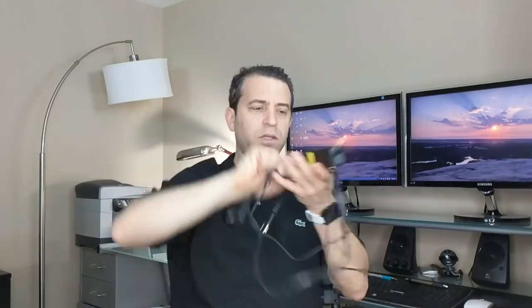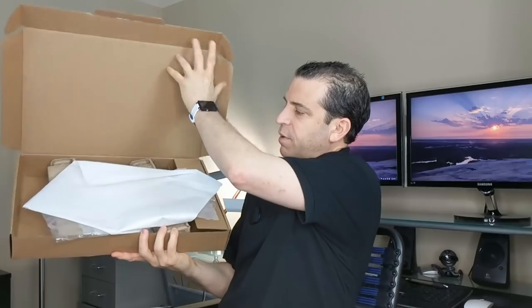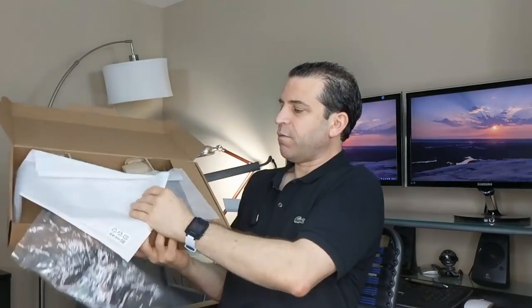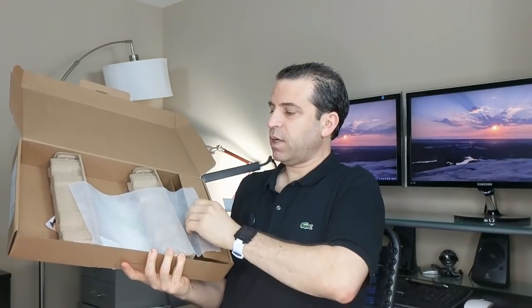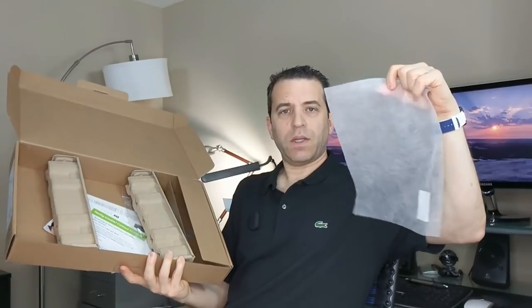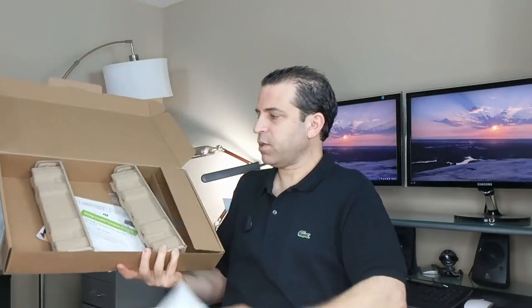Let me share the power supply — this is the connection to the laptop, and then you've got a three-prong connector. As far as packaging, they did a very good job. Everything was covered well. The laptop was in here with a protective sheet between the screen and the keyboard, and then the rest of the packaging was very well done. Acer, good job there.